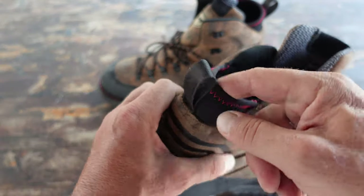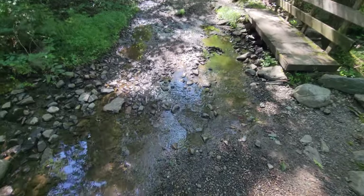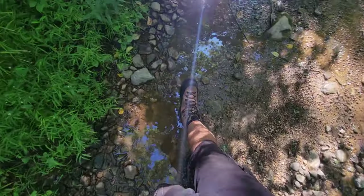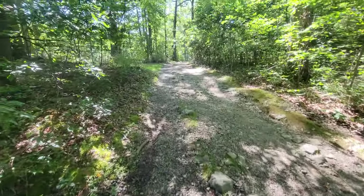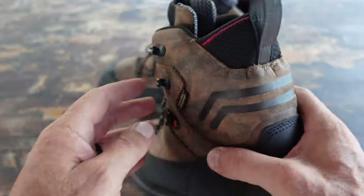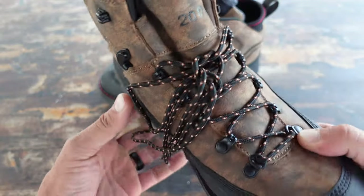These boots also feature a wraparound Armatech system, which is excellent to protect you from sticks, rocks, and other things that you're not accounting for while you're on the trail that sometimes just reach out and want to bite you. It's kind of cool that this wraps around giving you a more secure fit so that objects don't get in there and you stay nice and comfortable throughout whatever adventure you're doing in the outdoors.